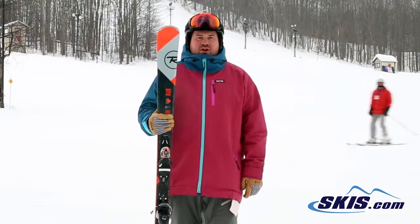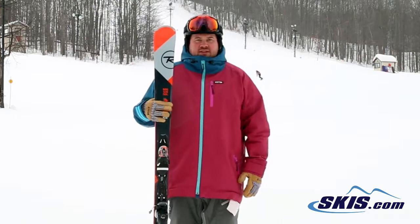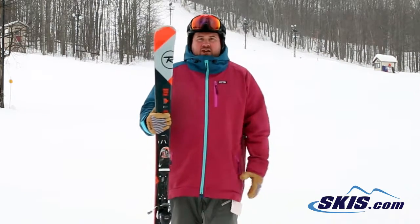Hi, I'm Thom. I just got off of the Rossignol Experience 80 HD. This ski comes back with a pretty significant upgrade this year — they added the carbon alloy matrix, and it makes it a 5 out of 5 star ski.